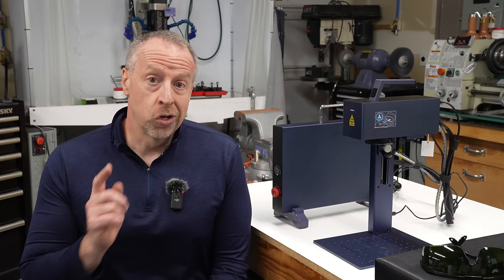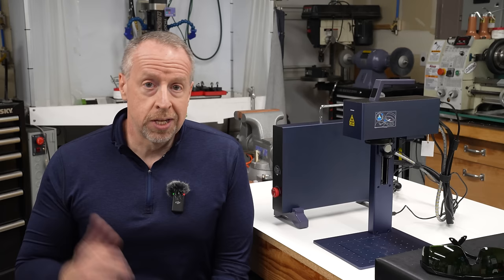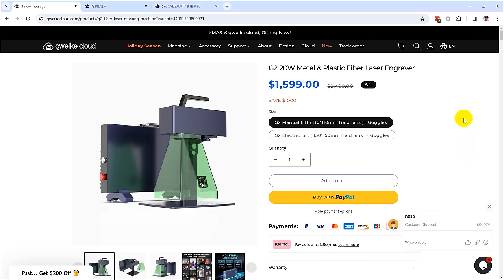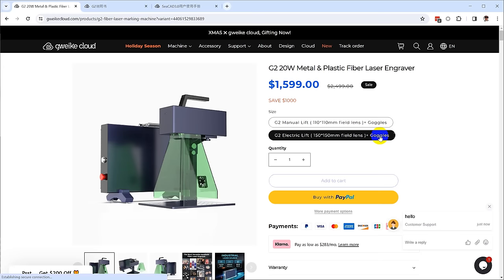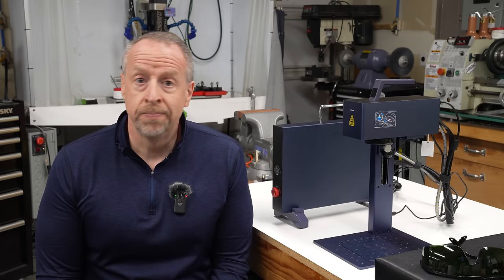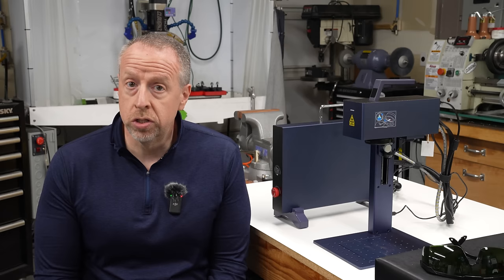People always get upset if I don't talk about pricing, but it's not always helpful since prices change over time. At this moment, the 110mm version of the G2 is on sale for around $1600, and the 150mm version is $2000. That's competitive with other machines in this class, but if you're watching this video in the deep future, who knows? If this is something you're interested in, there is a link in the video description, and if you use that link I earn a commission — so keep that in mind and take it as you will. Thank you for watching.